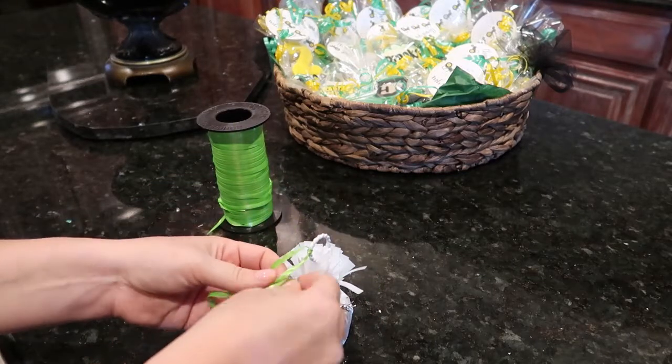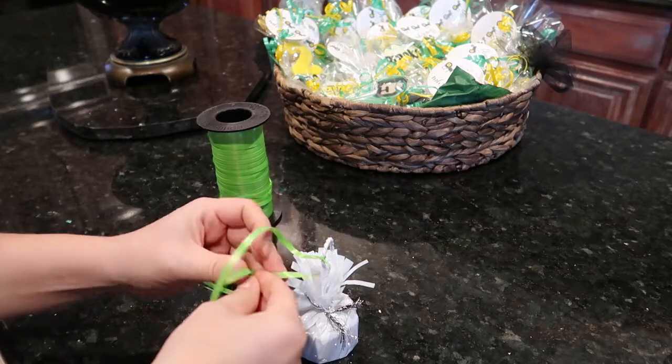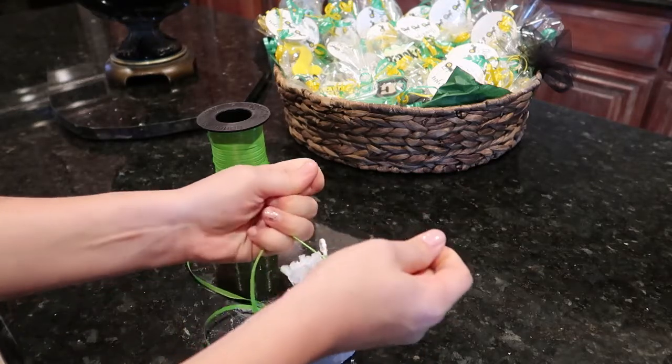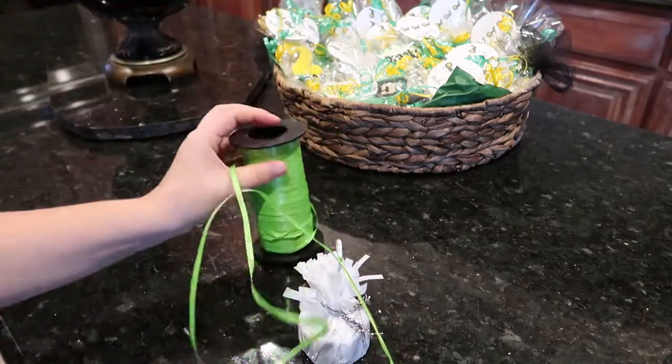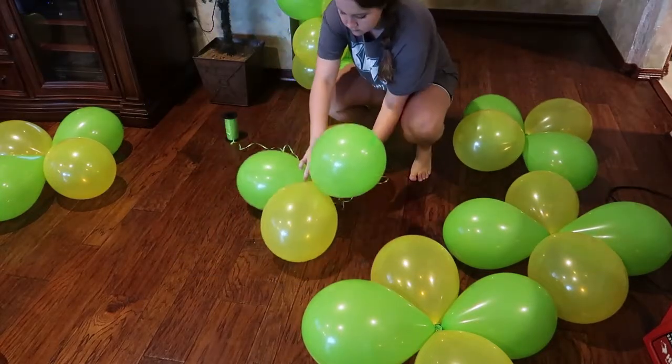Now go ahead and tie your curling ribbon to your balloon weight. I got mine at Walmart, but they also sell these at Dollar Tree or Party City. Tie it in a few knots until it's secure, and make sure you do not cut it — you want to leave the ribbon attached to the spool.